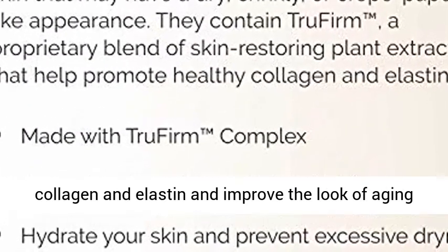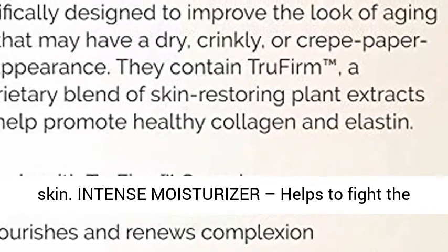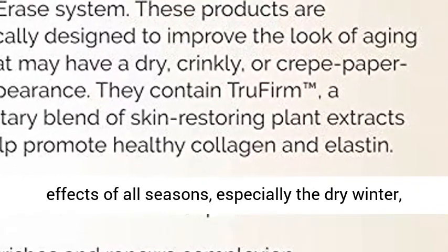Exclusive True Firm Complex, designed to help promote healthy collagen and elastin, and improve the look of aging skin. Intense Moisturizer helps to fight the effects of all seasons, especially the dry winter.